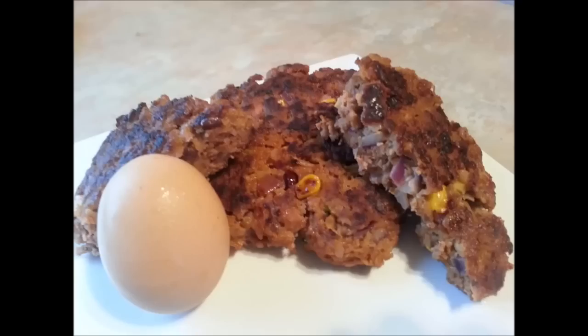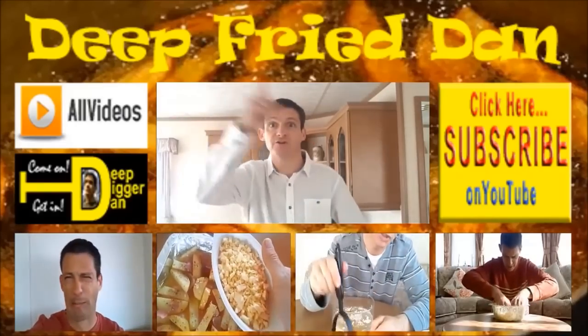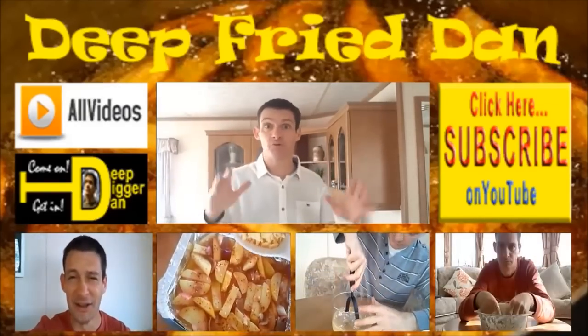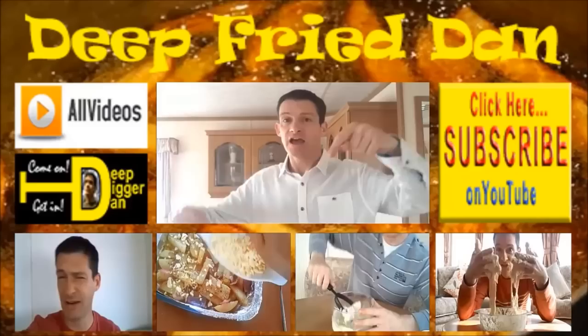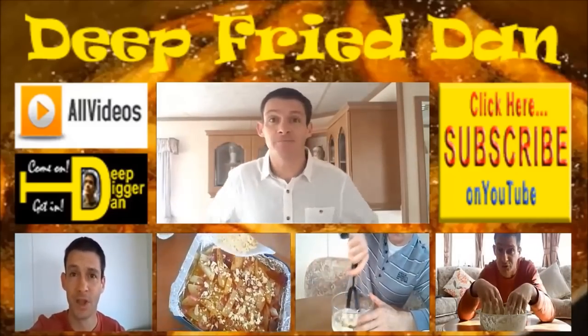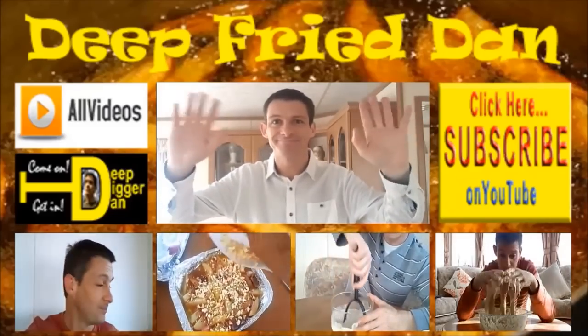So thank you very much for joining me. I hope you enjoyed this recipe and I hope you give it a go. Join me next time for more fascinating, interesting and beautiful recipes from Deep Fried Dan. Thank you for watching guys. Please don't forget to click subscribe. If you want to see my other videos, click up there. If you want to see my other channel where I do metal detecting, click down there. Thank you very much for watching, I'll see you all next time. Bye-bye.